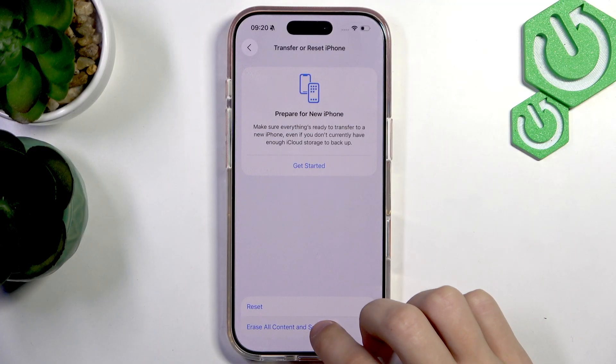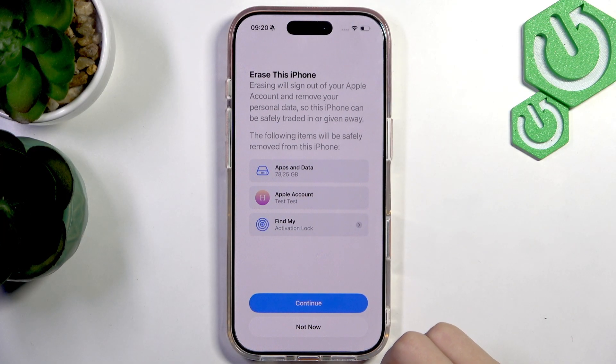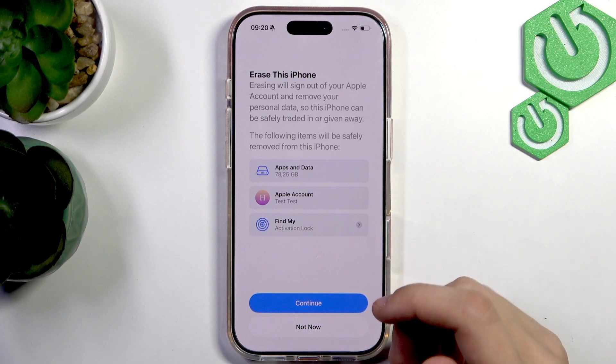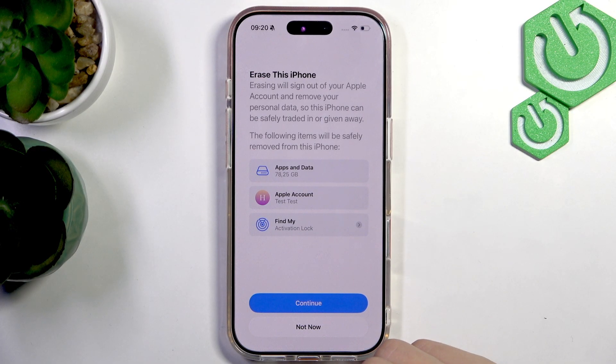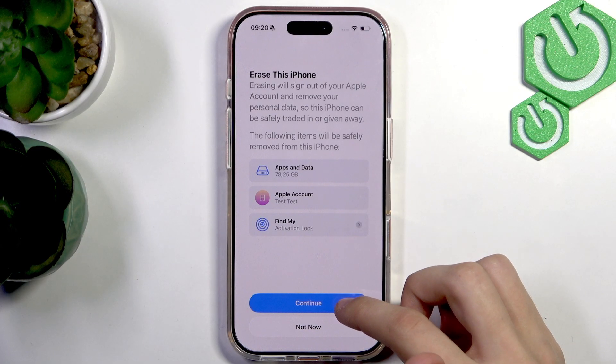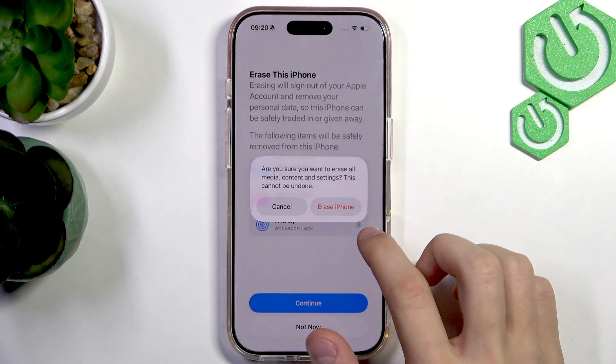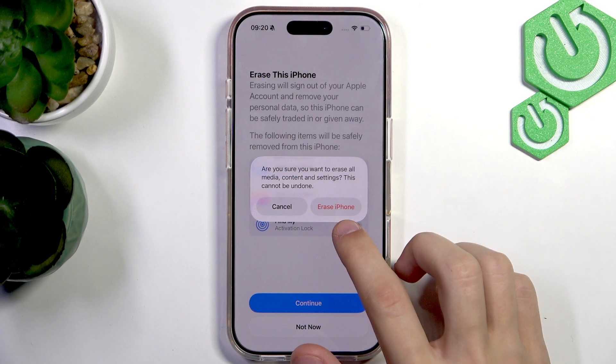Here we're going to press Erase All Content and Settings. It's going to ask you to confirm some things, like what data you maybe want to keep, what data you want to backup or save on your account. Press Continue, and then it's going to ask if you're sure you want to erase all the media content and settings on this iPhone.